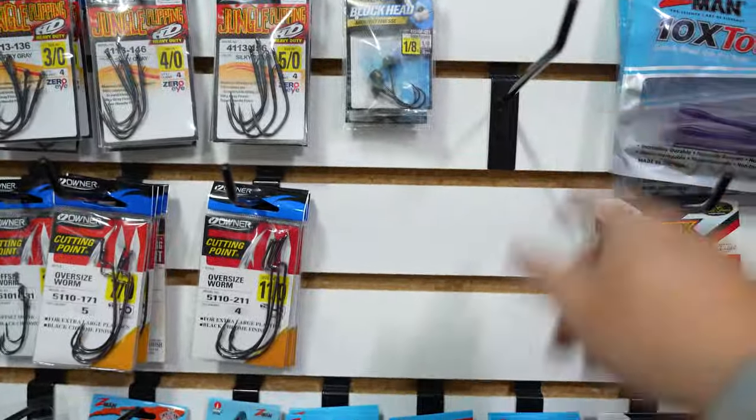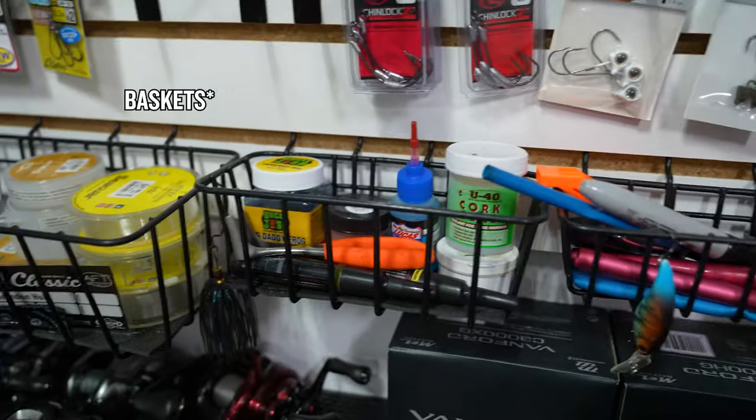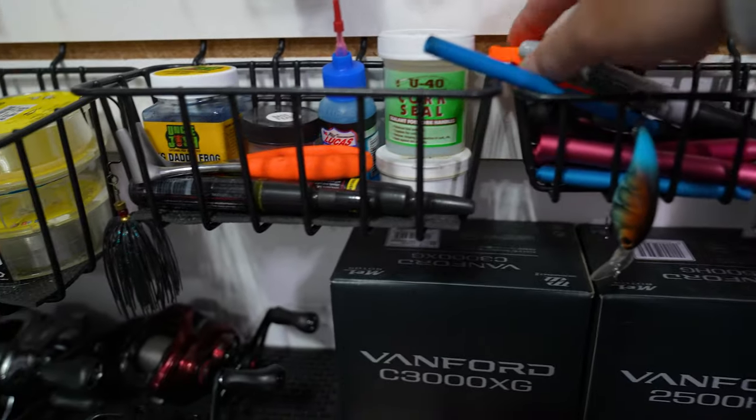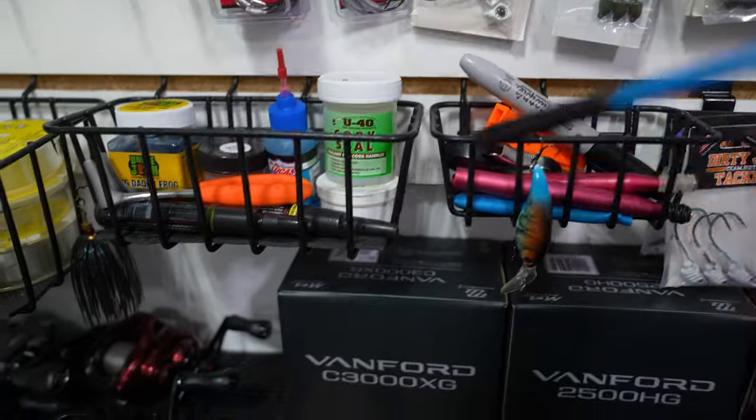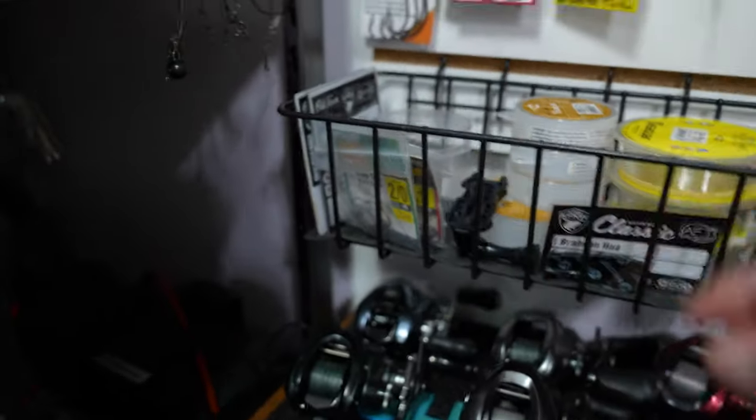This is where I keep the majority of my bulk stuff so I can keep track. A lot of these plastics up here are the ones I use the most, so I can easily see when something is running low and I need to restock. Owner hooks and Z-Man hooks are all up here. In my opinion this is the best way to keep your inventory if you have the space — you can visually shop and take whatever you need. I'll leave links in the description for most of this stuff. I also utilize these little trays from when I had my pegboard.